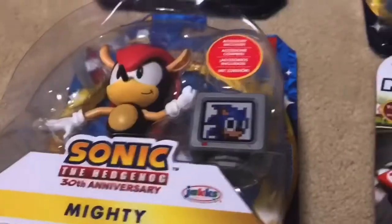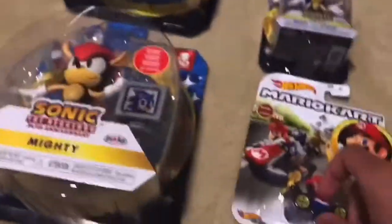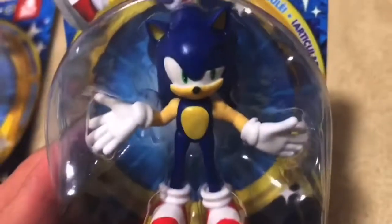This will be fun. Okay guys, so we're gonna do a review on four, or at least three, Sonic toys and one Mario toy. Let's start off with the Sonic stuff, starting out with the small one.